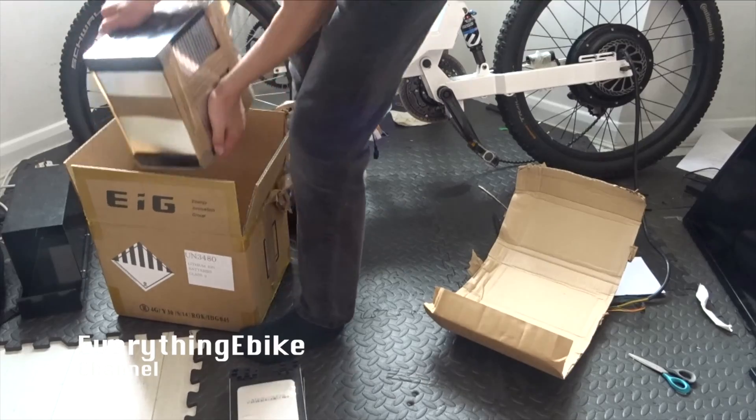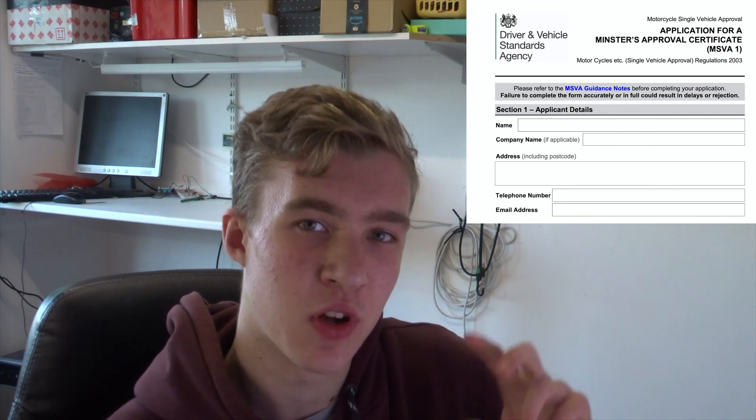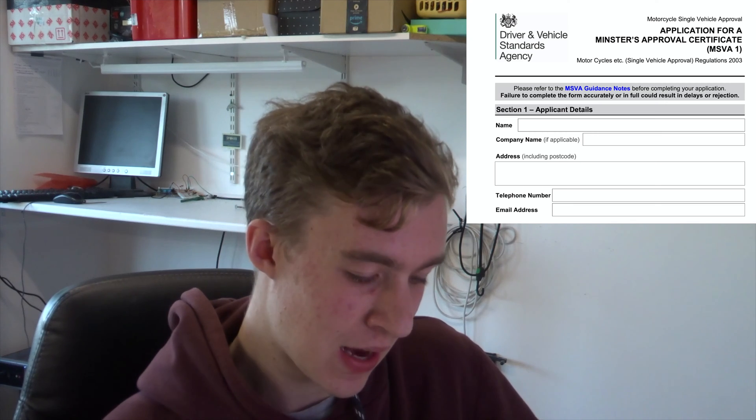You'll see how you need to do the VIN number first before you can get on with this, because it requires that as part of the form. The first section on the form is just some details about yourself: name, address, number, and email. The email is important because you do get information from the DVLA about the test and the process, so make sure you get that right.